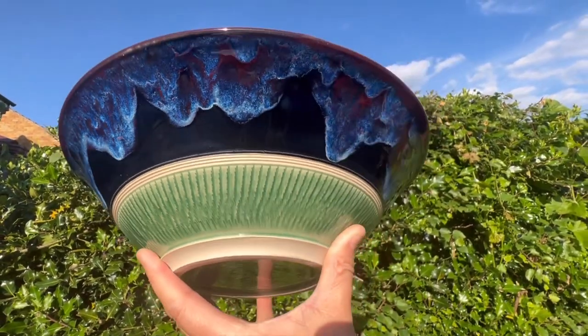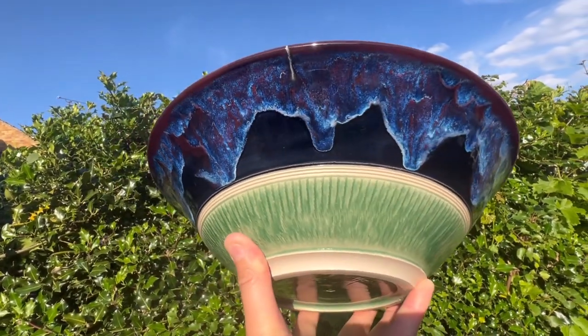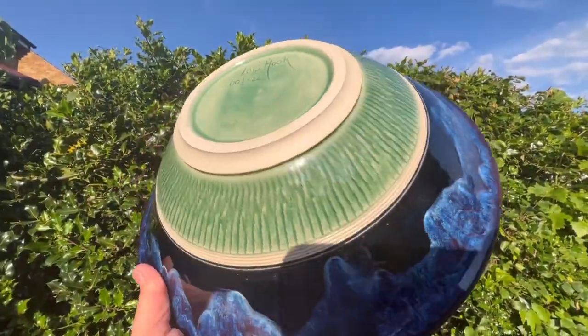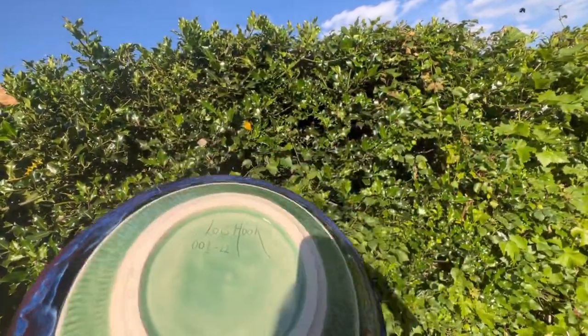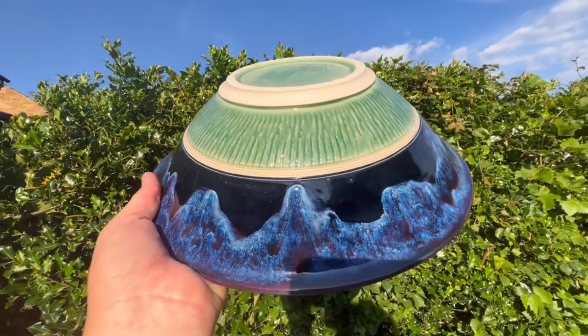At the bottom, I said I'd used jade but that actually looks like true celadon to me. Let me just change it around — so that is the underneath with a bit of chattering. Hope that helps you again with a new idea if you've not tried the midnight skies glaze.